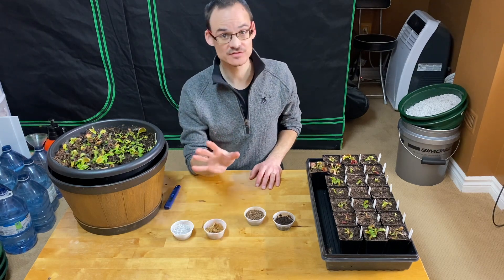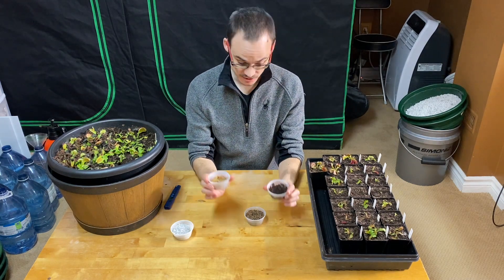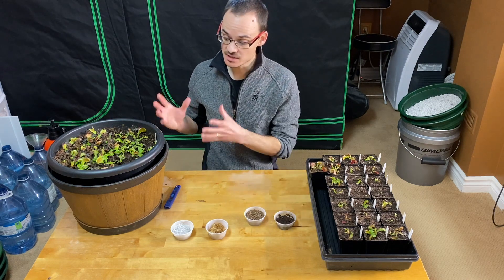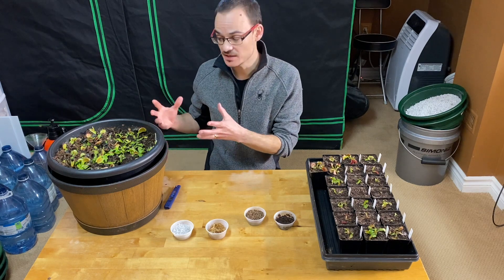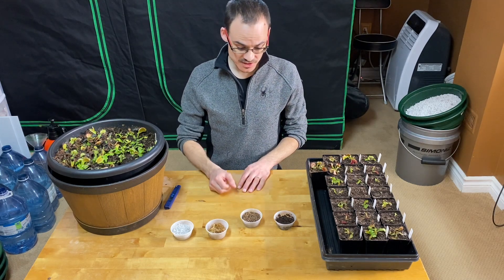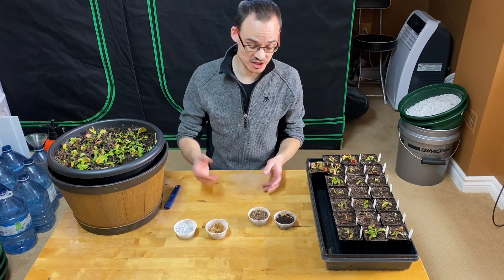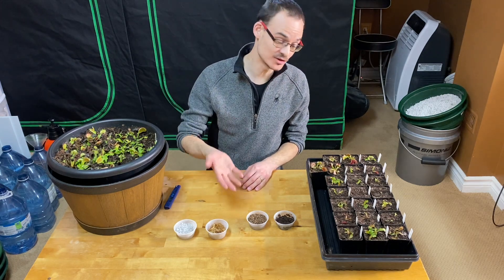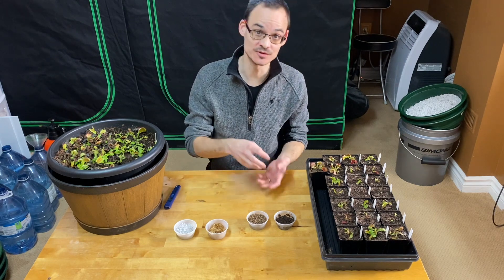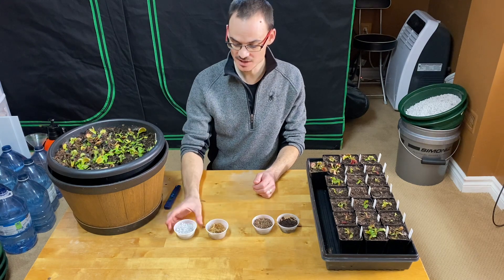I did not see any difference in growing habits, flowering size, trap size, or growth speed between the two. I've grown flytraps in each and didn't see any difference — it's just for dormancy that I think peat is a little bit safer because there is more material. The reason I prefer sand over perlite is because perlite has a tendency to go up when you water, especially for plants that like a lot of water like the Venus flytrap. If it's on top, it's not inside improving the drainage. Sand is much more stable — it stays where it is.